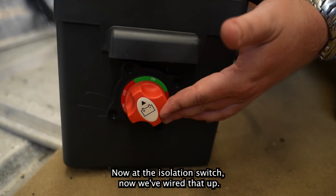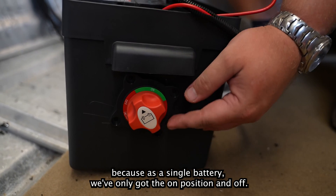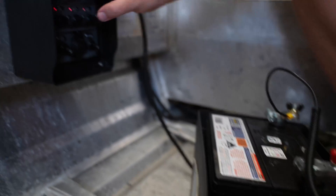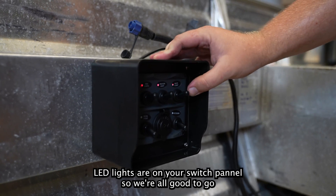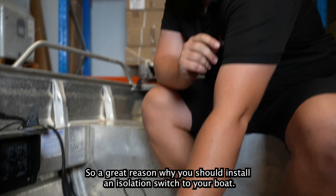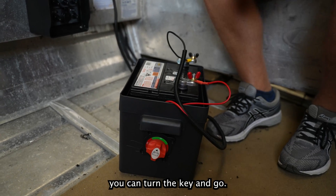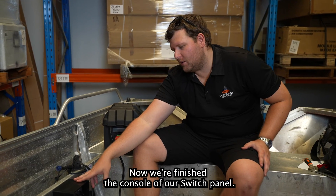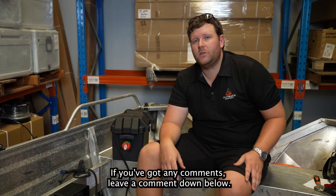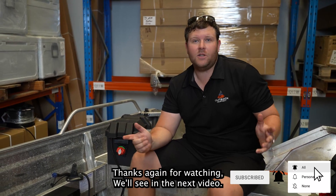At the isolation switch, now we've wired that up. This is a single one-way switch — as a single battery, we've only got the on and off positions. A quick way to test is to check for power at the switch — we've got the little red LED indicator lights on the switch panel, so we're all good to go. A great reason to install an isolation switch is so when you store the boat at home, you know when jumping back in at the marina you can turn the key and go. Now we've finished the install of our switch panel. In upcoming videos we'll be installing our 12 volt accessories throughout the rest of the boat. Leave a comment below, be sure to like and subscribe — thanks for watching!